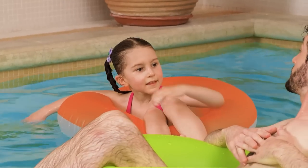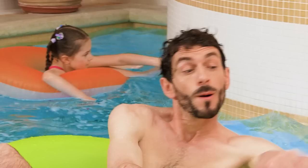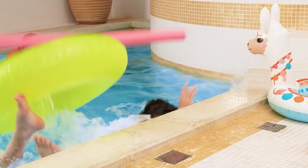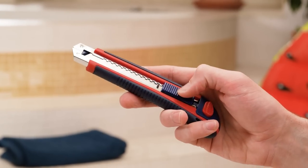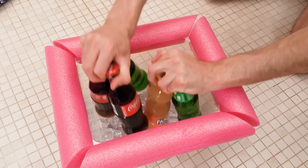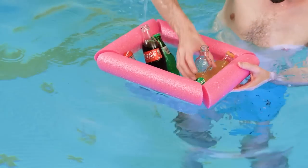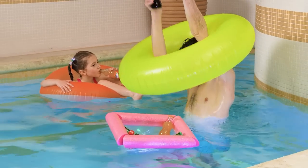Daddy, daddy! Do you want a soda? Sure thing! Coming right up! Well, that didn't work! I've got an idea! I'll need a plastic container, then I'll cut up the pool noodle and put it around the container! Finally, fill it up with ice and drinks! And we've got ourselves a floating drink fridge! Here's your soda, sweetie! How convenient!